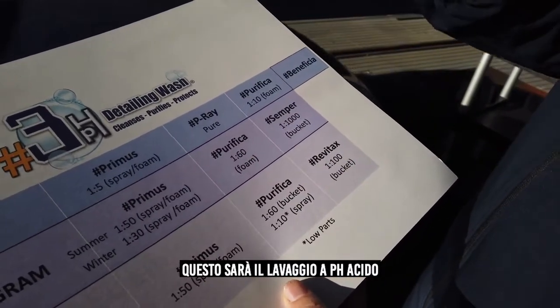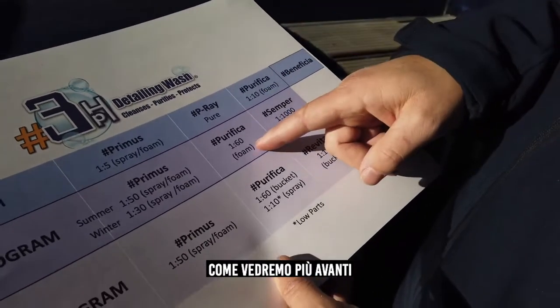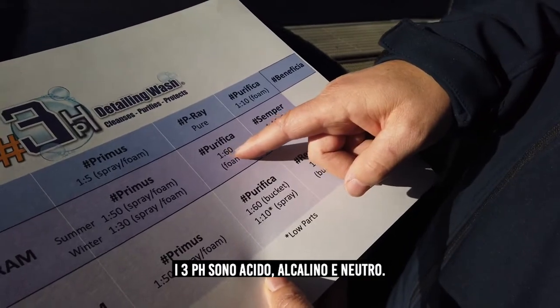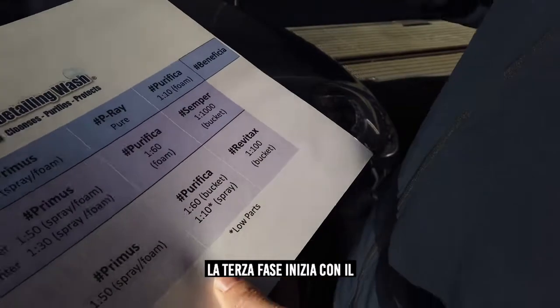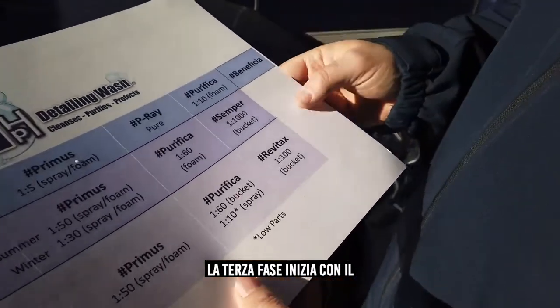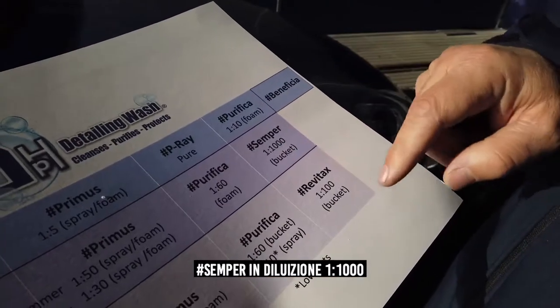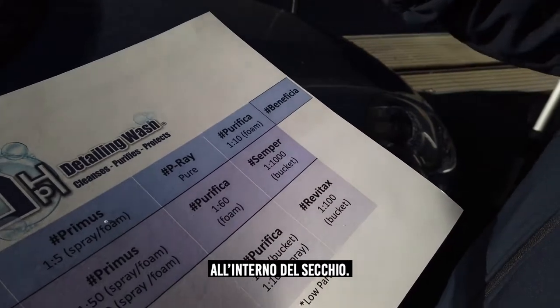This is the acid wash — I'll explain more about the 3PH later in the video: what we call alkaline, acid, and neutral Semper. Phase number three of the 3PH is when we start mechanically washing the car with our pH neutral Semper at a dilution of 1 to 1000 inside the bucket.